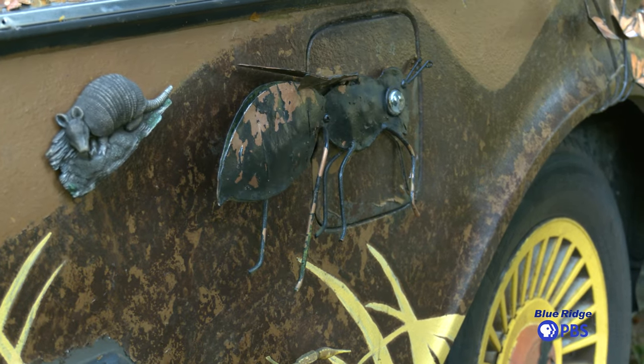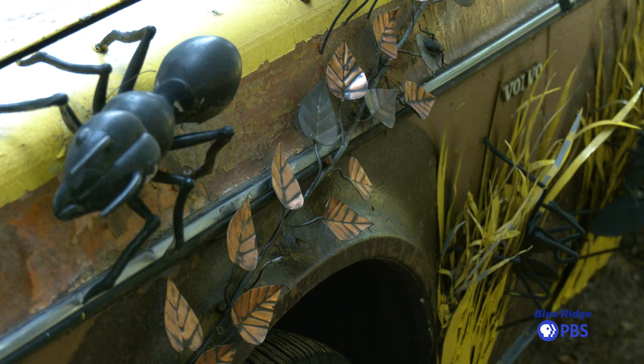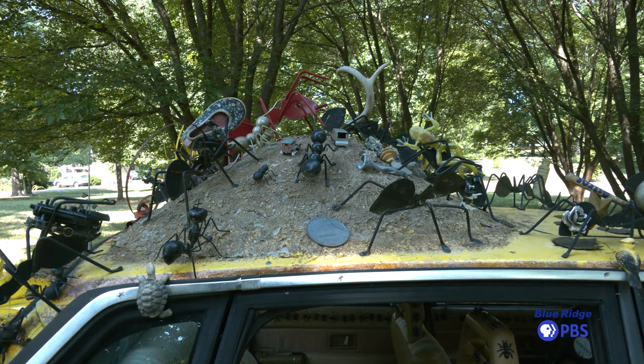All the stuff on it is mostly metal things. These vines that I've made are made out of copper — roofing copper that I cut by hand and hammered out. The grasses are made of roofing tin that I've painted yellow and cut into strips.